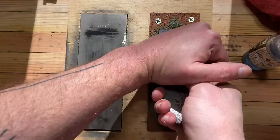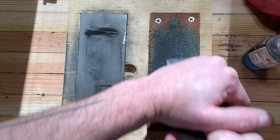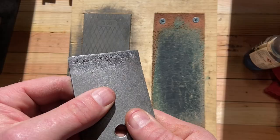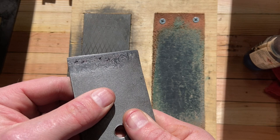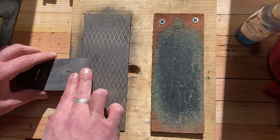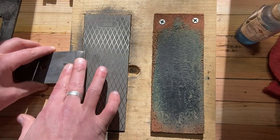Once I have the iron sharpened, I use the strop and the obligatory hair-shaving test to show how sharp it is. You also want to make sure that the leading edge of your chip breaker is completely flush with the iron when the two are connected. When restoring these planes, you always want to put a new edge on the chip breaker — you're not trying to sharpen it, you're just making sure there's a really good marriage between the iron and the chip breaker so you don't get shavings stuck underneath it.